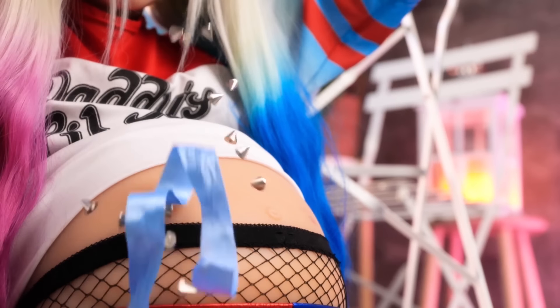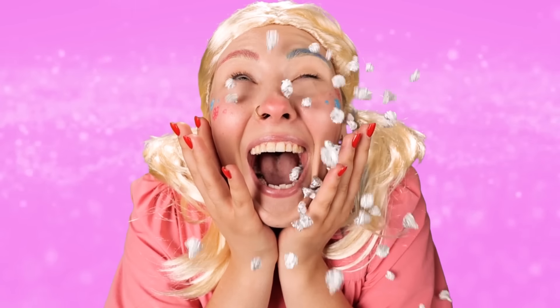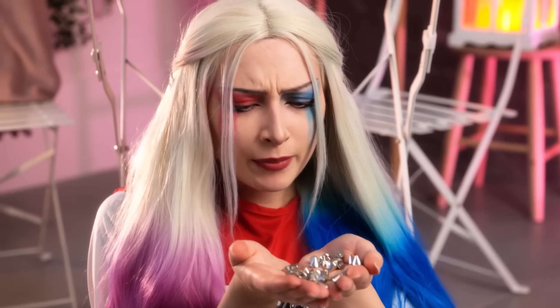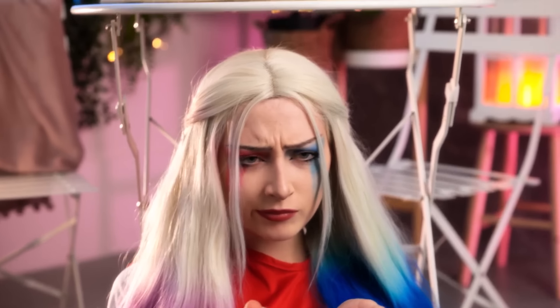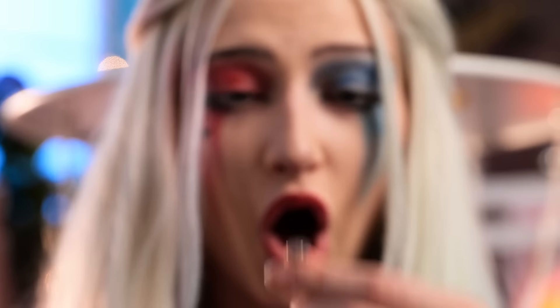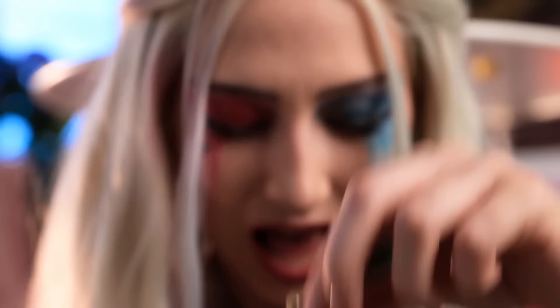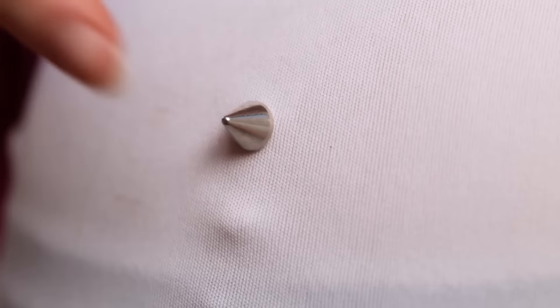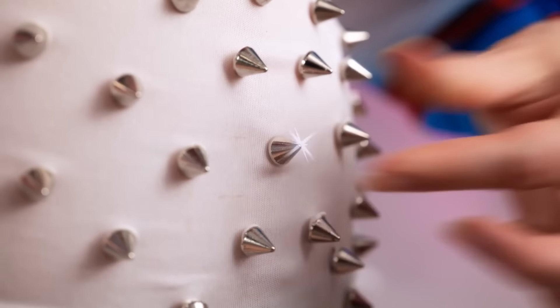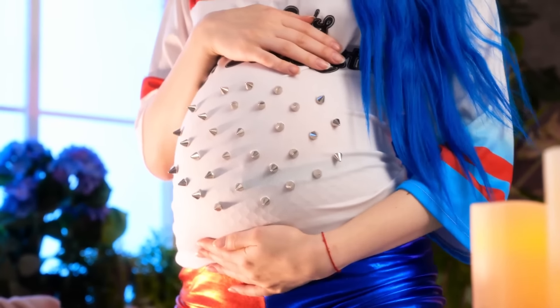Wow! Shiny! That will protect the belly! But how do I stick them? Oh! Of course! I will stick them with chewing gum! One more here! Ready! Great! Nobody's here! And now my belly is protected and fashionable!